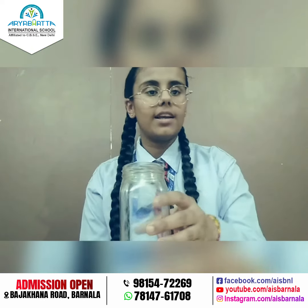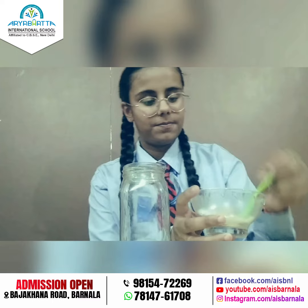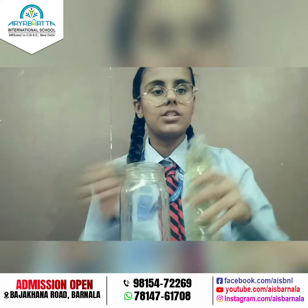Firstly we will take a glass jar and add 1 teaspoon of baking soda in it. Now we will take refined oil and fill this glass jar with refined oil.